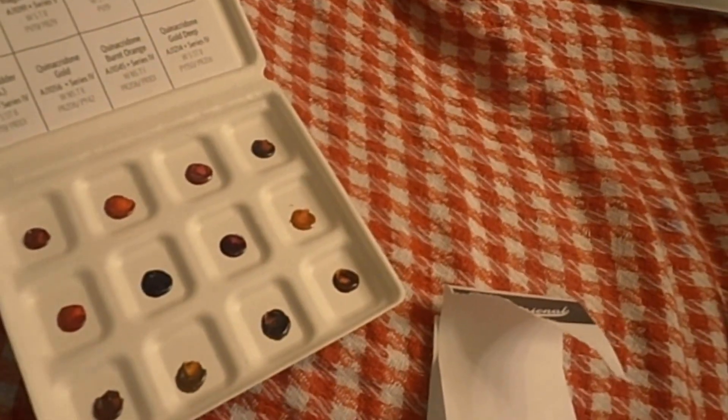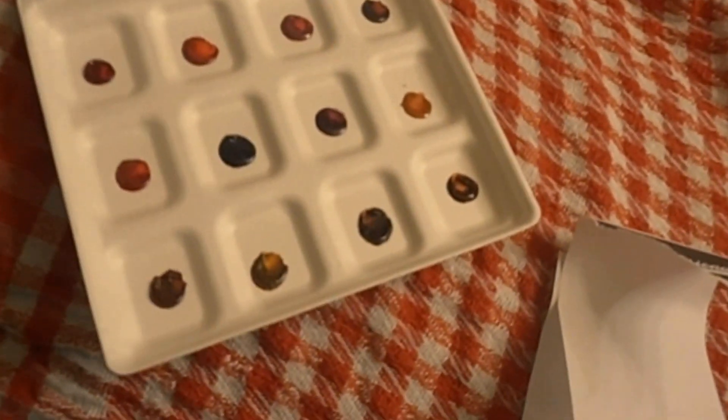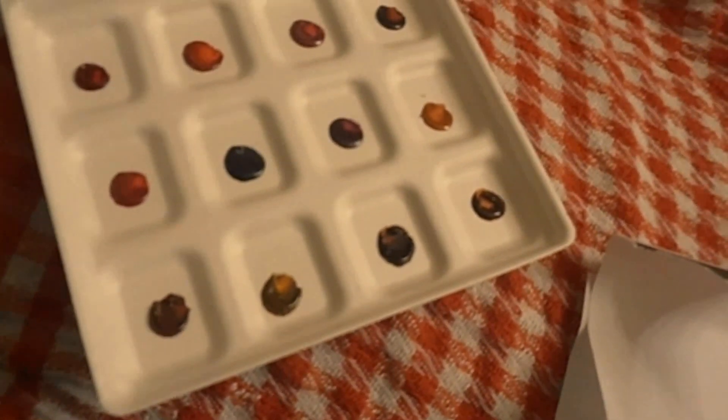These palettes go a long way. You can do a full painting with one of these palettes. It doesn't look like much paint, but a little bit goes a long way with watercolor — professional watercolor paints.